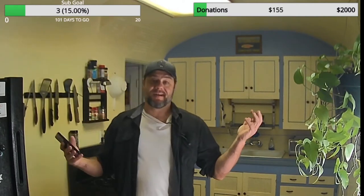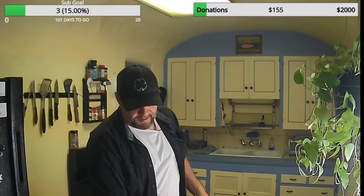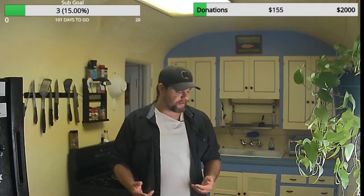Today we are going to make a Monte Cristo, and I don't know if you guys know anything about a Monte Cristo. I've never made it, I've never tried it.